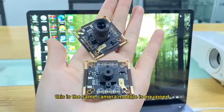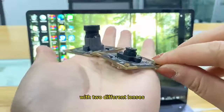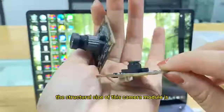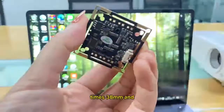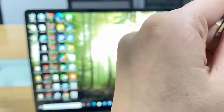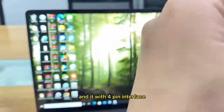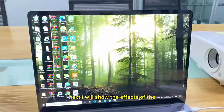This camera module is equipped with two different lenses. The structural size of this camera module is 38 x 38 millimeters, it is two megapixels, and it has a 4-pin interface. Next, I will show the effects of the two different lenses.